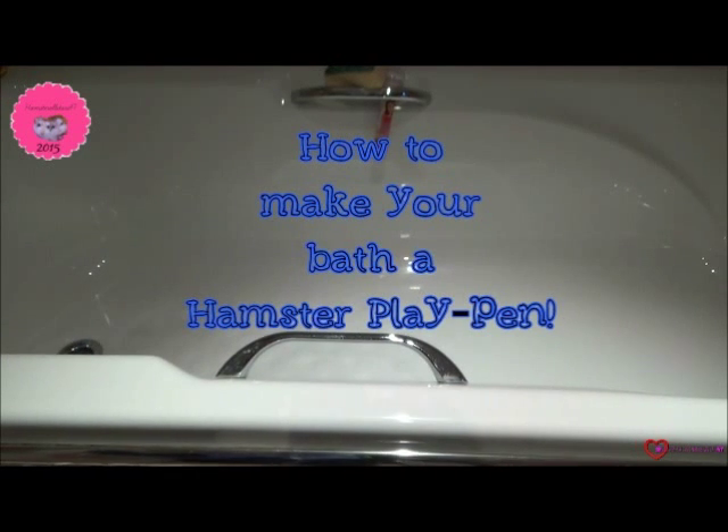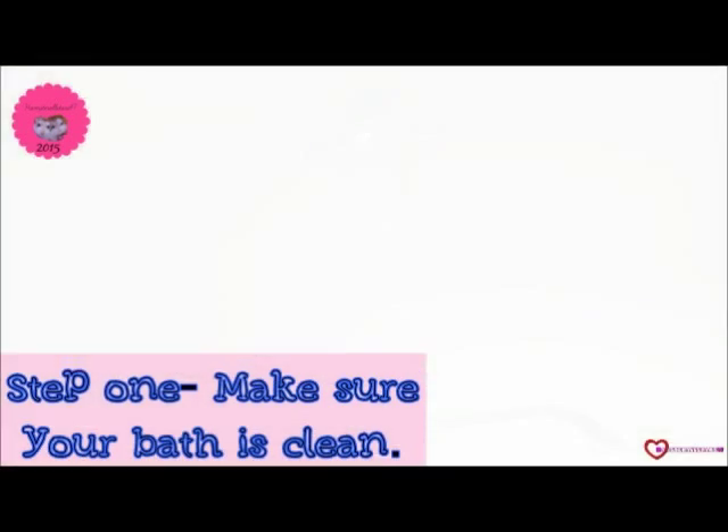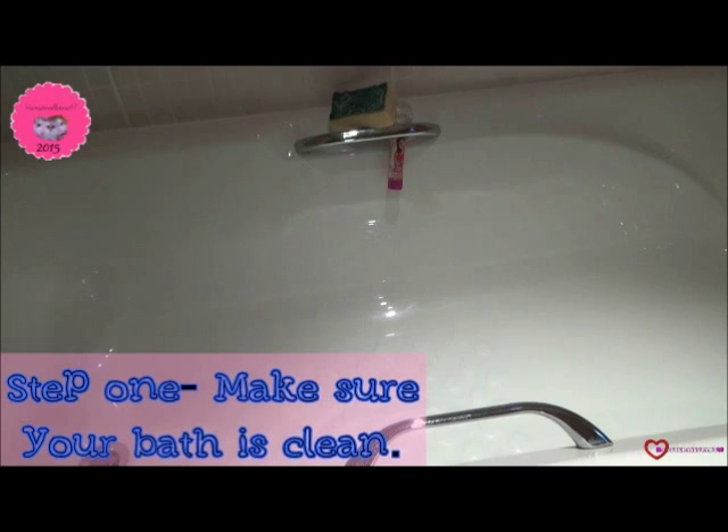Hi guys, it's me, Hamster Australia 47 here, and today I'm going to show you guys how you can make your bath into a great hamster playpen. So step number one, make sure your bath is nice and clean.